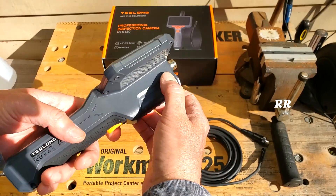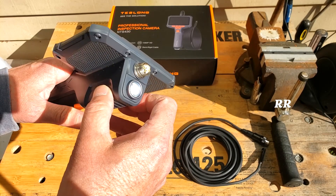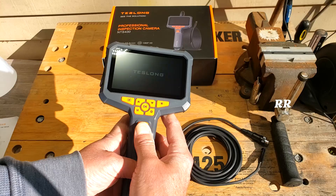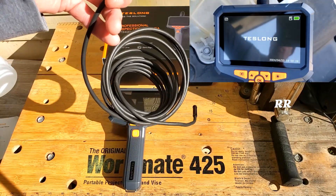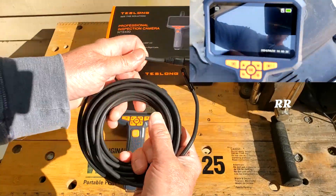It's got a couple of neat features. There's a little trigger right here that activates a flashlight mode — just showing you that before I get into it — and there's a power button right here. This cable is 16.4 feet long and it's a semi-rigid, flexible cable covered with some type of plastic or PVC to protect it.